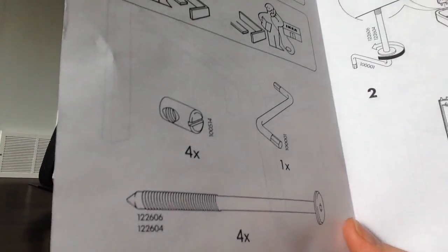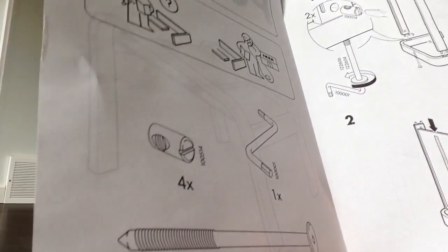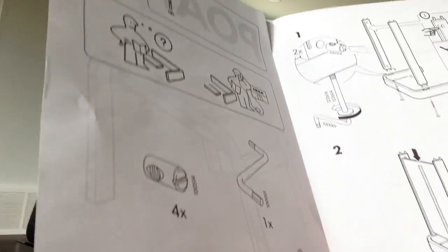So there should be included four large screws — or bolts — and four nuts, and one S-shaped Allen key. I shouldn't need this screwdriver, hopefully, as long as I've got my S-shaped Allen key, which is the classic tool for IKEA. Every piece of furniture comes with this S-shaped Allen key — it's not actually an Allen key, I think it's a hexagonal key. Here it is.